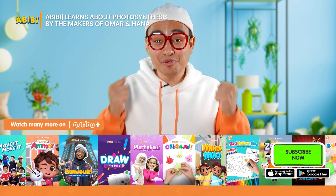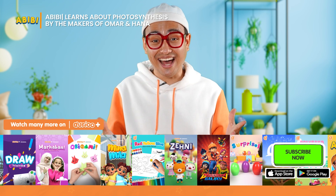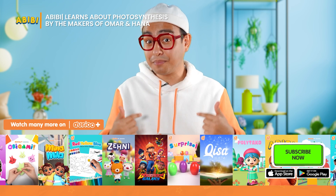Alhamdulillah, it's so cool that we got to learn how photosynthesis works. Now you know that we need plants and plants need us to survive. So take care of your plants, okay, friends?